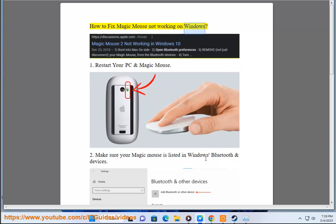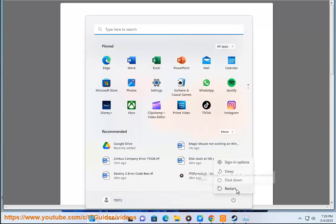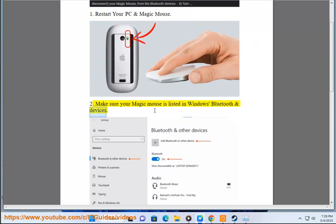How to fix Magic Mouse not working on Windows. Step 1: Restart your PC and Magic Mouse. Step 2: Make sure your Magic Mouse is listed in Windows Bluetooth and Devices.